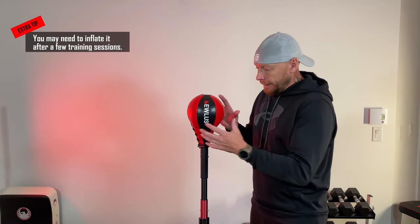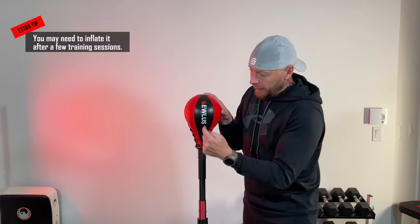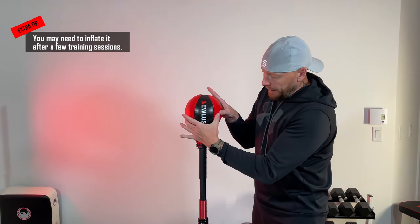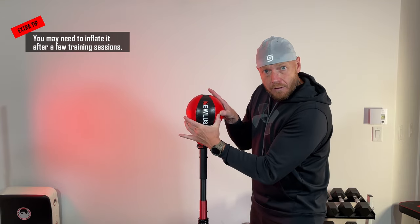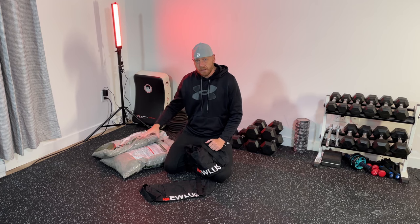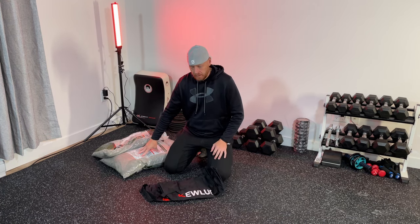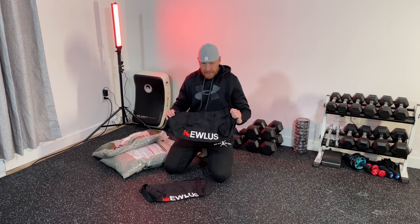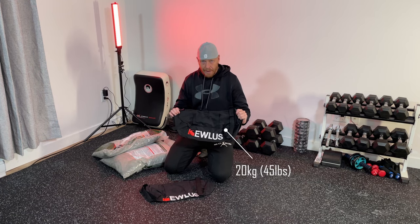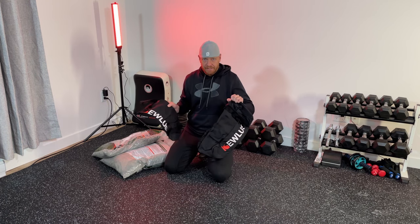A piece of advice from the creator of the Cobra bag: the bag needs to be quite firm, but it should not be bursting at the seams, and there should be a give when you squeeze it with your fingers. For the sandbags, I've opted for one-quarter inch gravel instead of sand. The capacity for those sandbags is 20 kilograms each — that's about 45 pounds each.